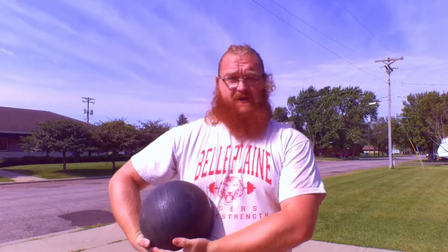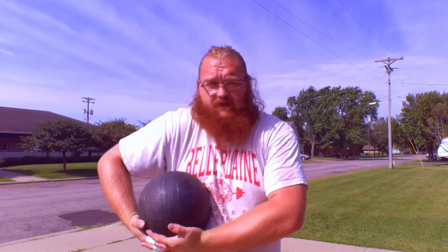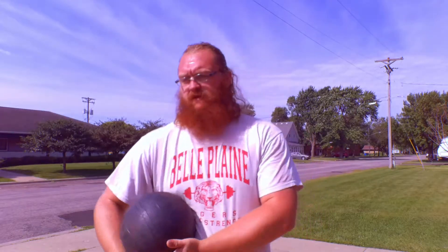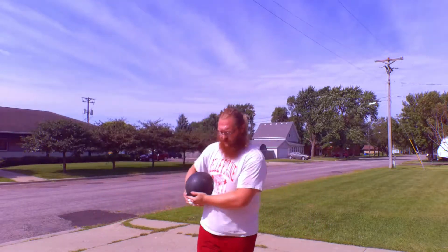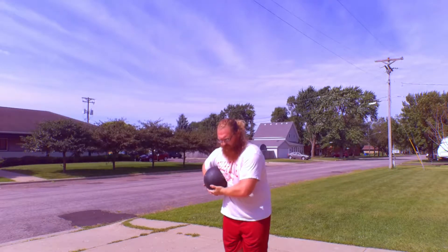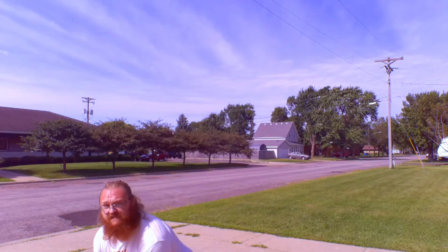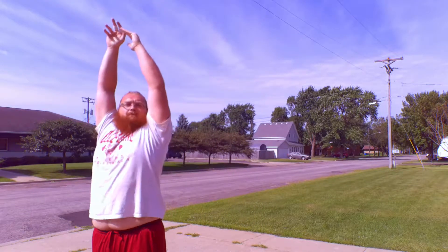So I like to start this exercise holding the medicine ball kind of where I would carry the caber. Arms are kind of shrugged up. My hand placement is usually around right around my belly button so I can really get a little bit of a dip in with my arms. I'm going to just stand out here, arms ready, ball tucked in my chest, take a step forward, dip down, and throw up.